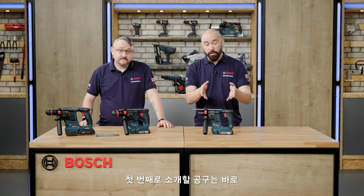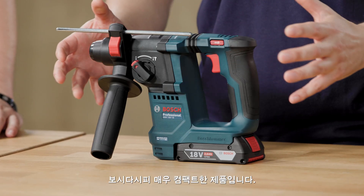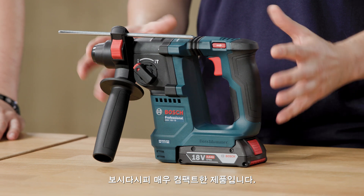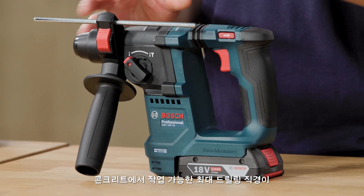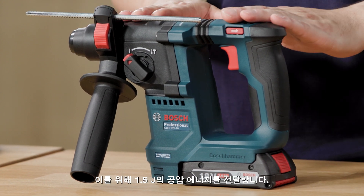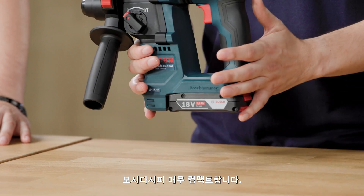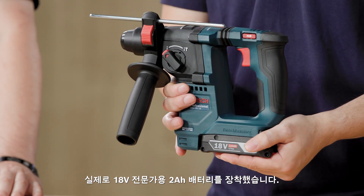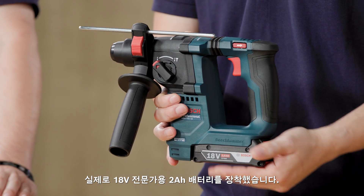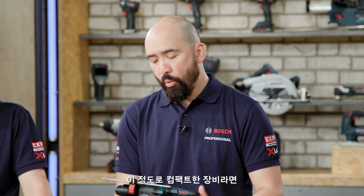The first machine we're going to talk about is the GBH18V-18. As you can see, it is an exceptionally compact machine. The 18 in the name denotes the maximum drilling diameter in concrete, which is 18 millimetres, and it delivers 1.5 joules of pneumatic energy to do this. We've fitted this with an 18V professional 2Ah battery here, so you can see how perfectly it fits. You don't need all that weight when you have a machine this compact — excellent power to weight ratio.